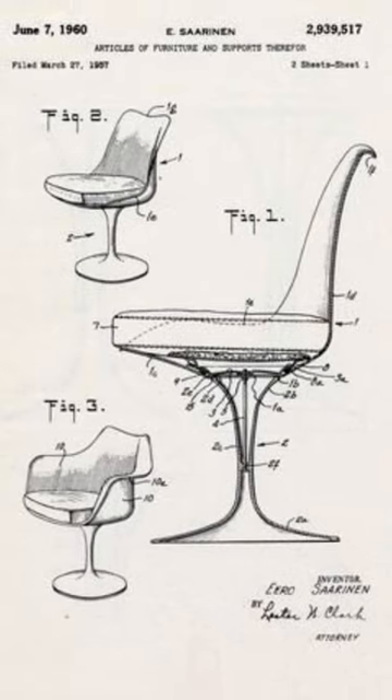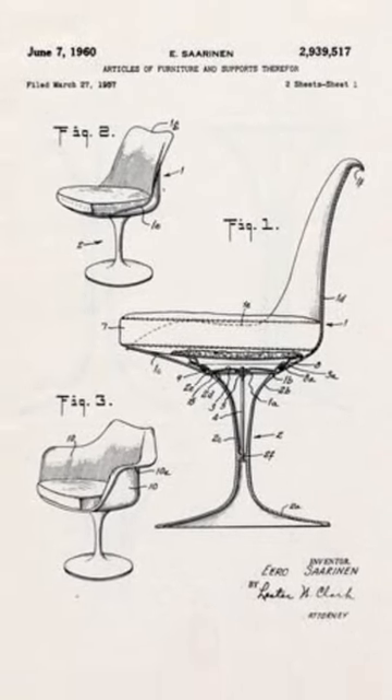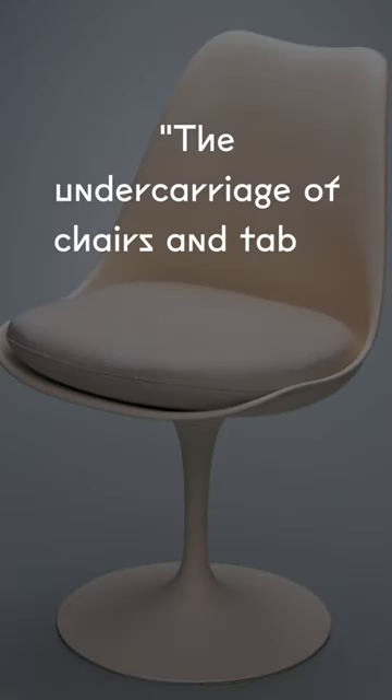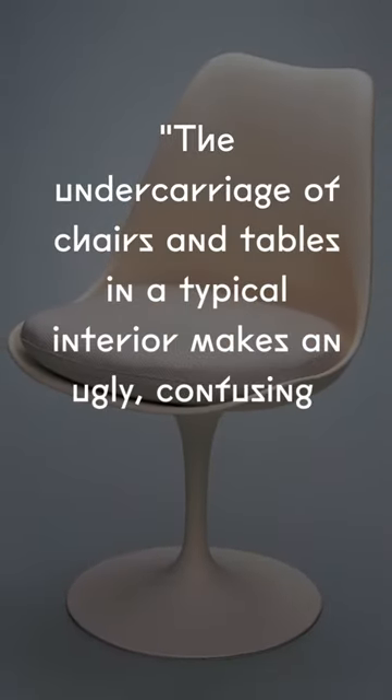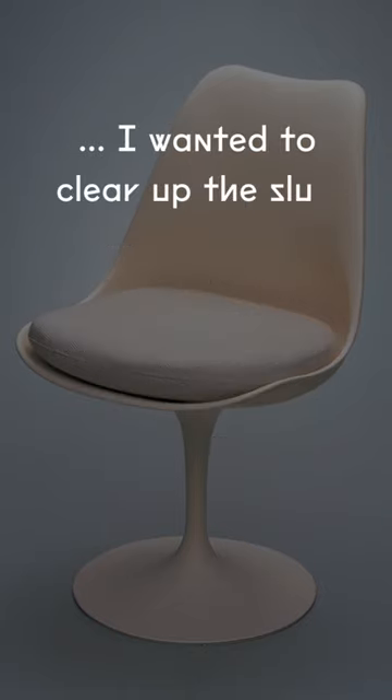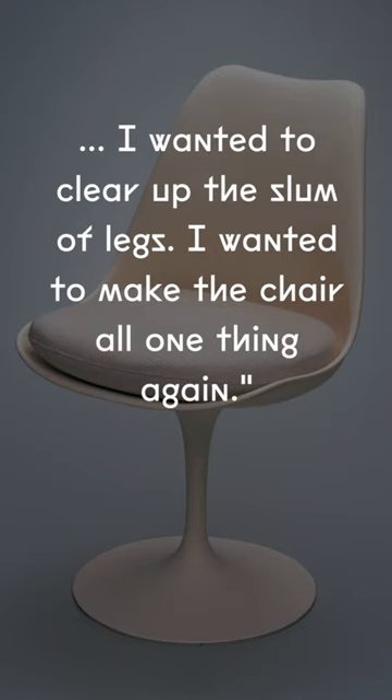Saarinen designed each piece in the tulip series with a single pedestal leg, creating a unified environment of chairs, tables, and stools. Describing his intention to simplify the structure, he said, quote, the undercarriage of chairs and tables in a typical interior makes an ugly, confusing, unrestful world. I wanted to clear up the slum of legs. I wanted to make the chair all one thing again.